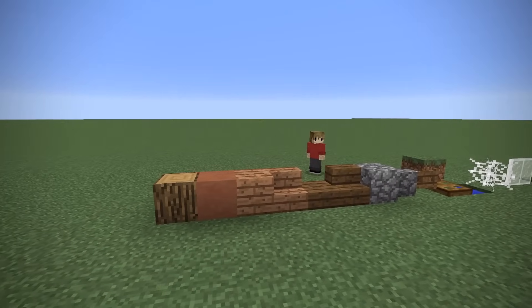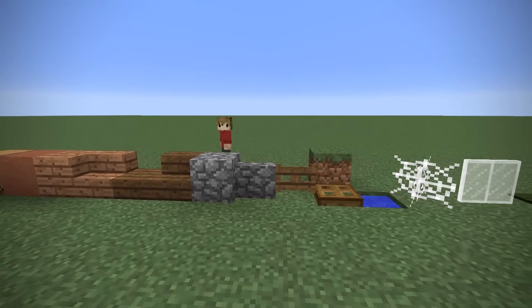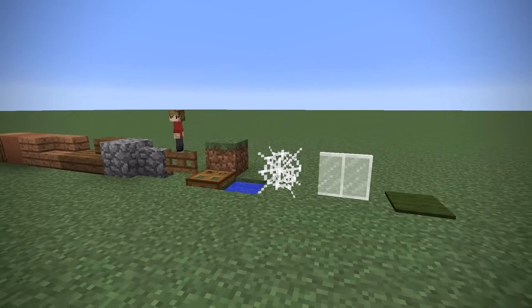These are the blocks that you're going to need when making this house. Now if you can't get your hands on these specific ones, don't worry — it's very flexible.